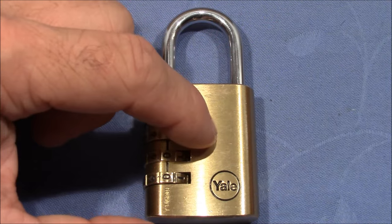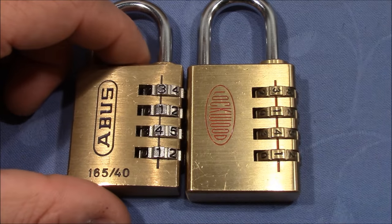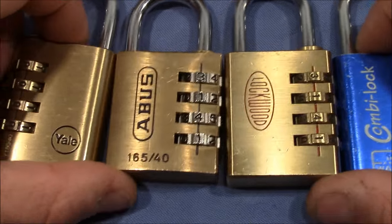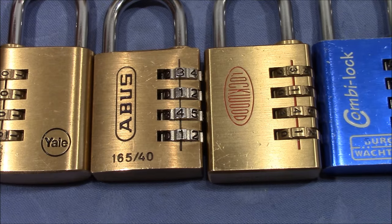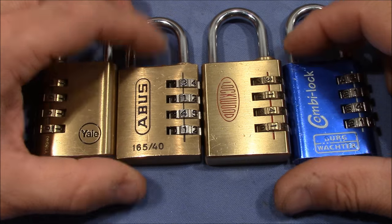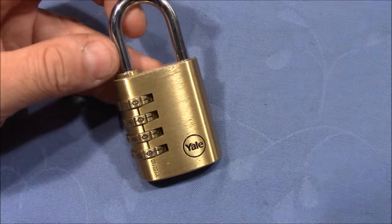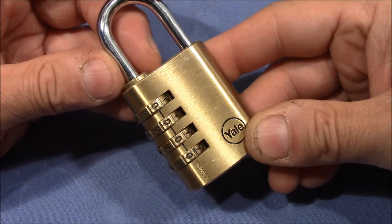This method seems to be unique to the Yale because I tried it also on the Abus, on the Lockwood, and on the Burgwächter. They are the same type of locks compared to the Yale — all have four wheels and all have four skates. All behave more or less the same when you decode it in the usual way by pulling on the shackle, but only the Yale 150-40 seems to be susceptible to this very special type of attack.